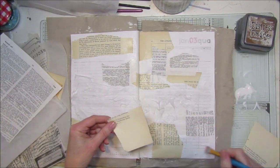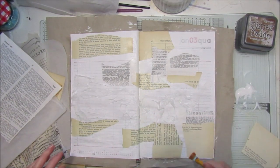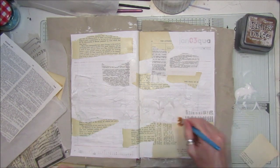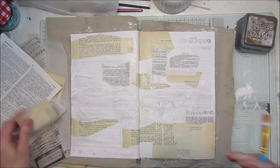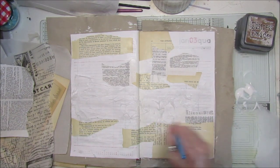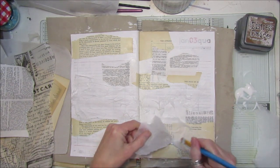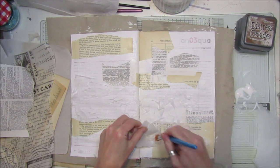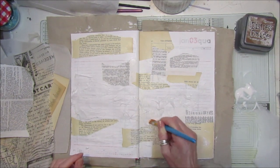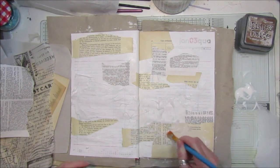I love the colour of this old paper - it's lovely, probably won't look that colour when we finish but it's really nice. I'm going to add a bit more tissue paper over the top to give it a nice texture. Not too much in there because I'll never be able to close the book.